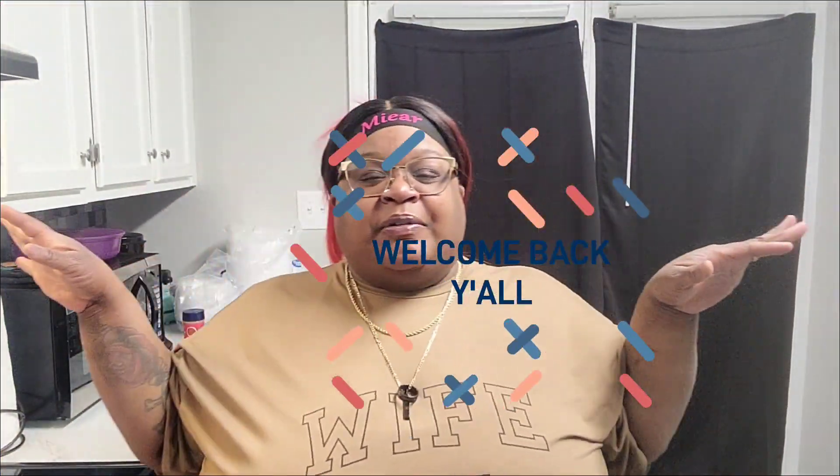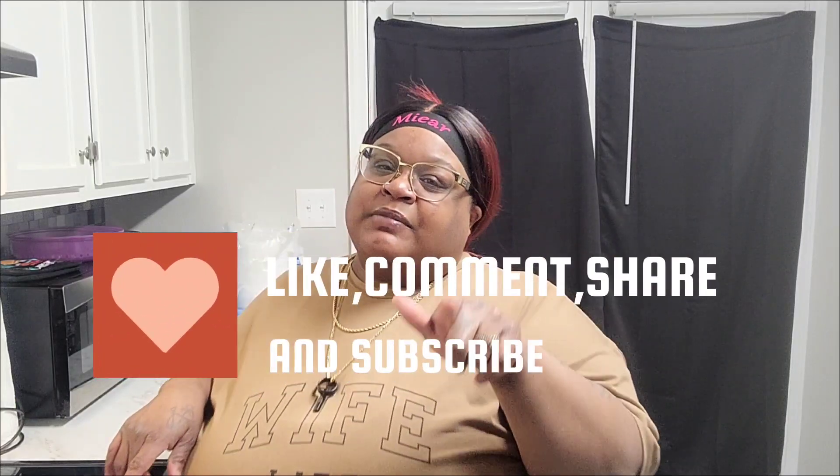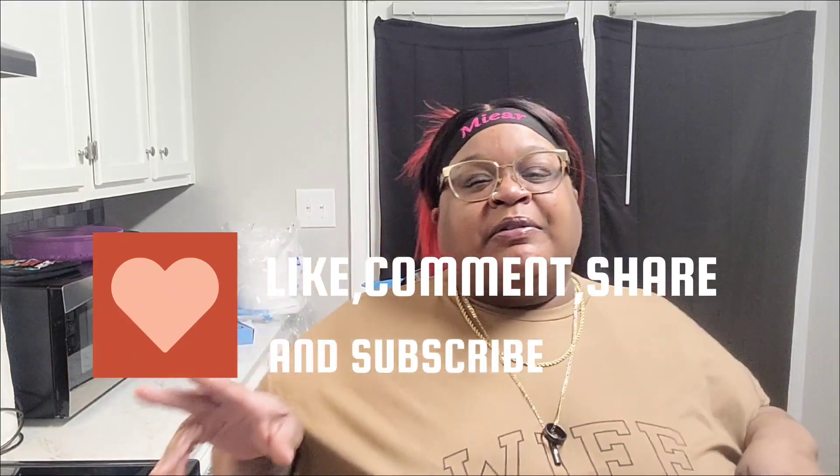What is up y'all and welcome back to Queen to Share with All the Channel. Y'all know we talk about fashion, beauty, and life. Today I'm here with another cooking video — I did switch up the menu a little bit. We were supposed to have chicken strips and fries, but I decided to do a checkers loaded french fry. Before we get into the video, make sure you like, comment, share, and subscribe to the channel, and never forget to tell a friend about Queen and Share.